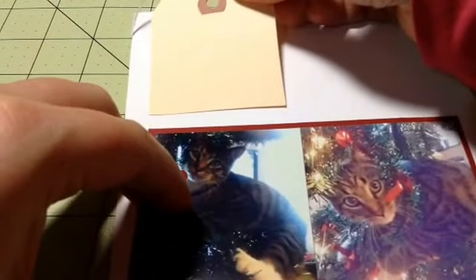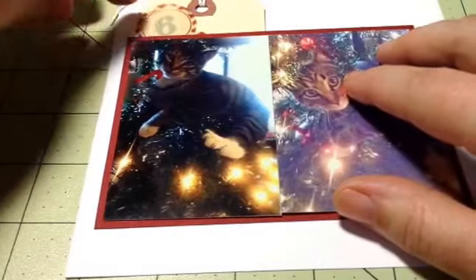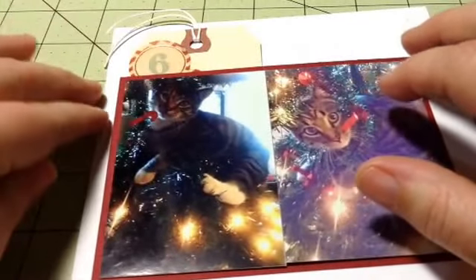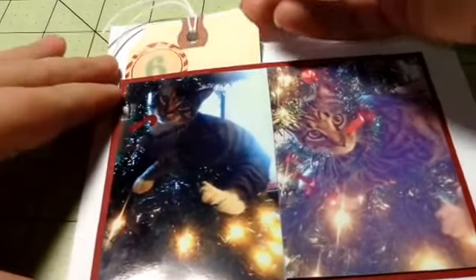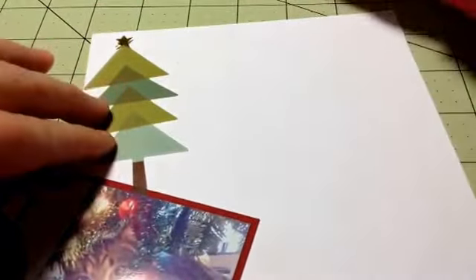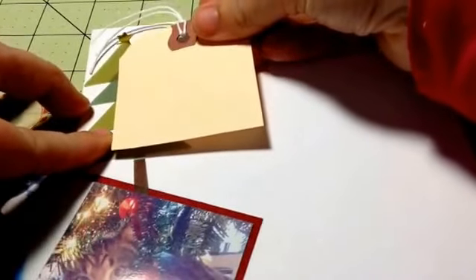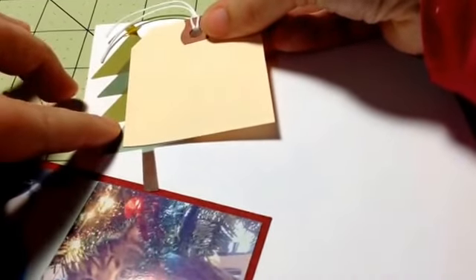I want the tag about right there. I want this to kind of be over in the corner just to cover that, and then my journaling is just going to be something like 'Gus in the tree' — really short and sweet. Actually, I already messed up — I want this Christmas tree to be back behind the tag so it's peeking out. Let me put a little bit more adhesive on the back of the tree.